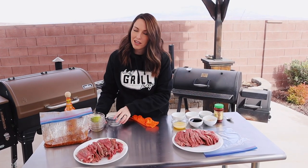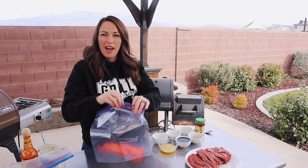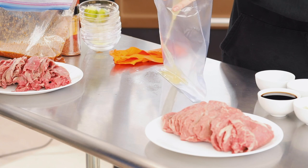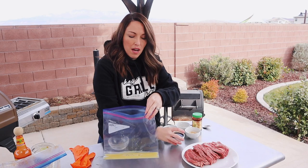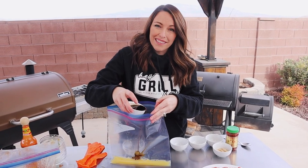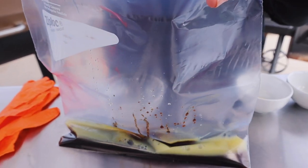I'm going to set that aside and work on our teriyaki-inspired sugar-free jerky marinade. Another gallon zip-top bag. I'm going to start with a half a cup of pineapple juice — this gives us a little bit of sweetness and also helps tenderize the meat. Then a half a cup of coconut aminos, which is a soy-free version of soy sauce. It's a little bit sweeter, giving us that sweetness you want with teriyaki. If you just have soy sauce that works great, but it won't make it Whole30 compliant, so if you're on Whole30, use the coconut aminos.